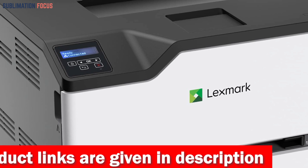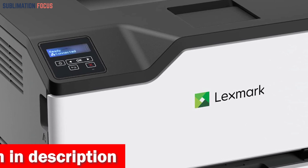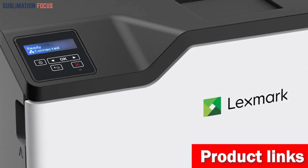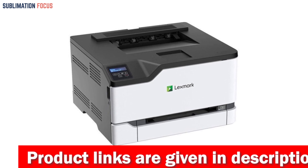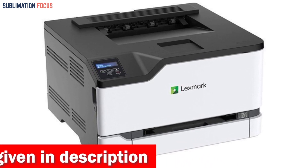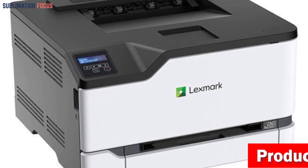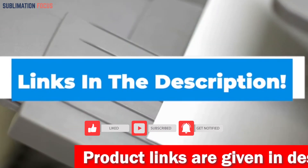USB and Ethernet connectivity offer versatile options, with compatibility for the Lexmark Mobile Print app, Mopria, AirPrint, and Google Cloud Print. Lexmark's comprehensive security architecture ensures your information safety from document creation to its journey over the network. The recommended monthly page volume of 600 to 2,500 makes this a reliable workhorse, printing up to 26 pages per minute with a 1 GHz dual-core processor and 512 MB of memory. If you like this color laser printer, check the link in the description box.